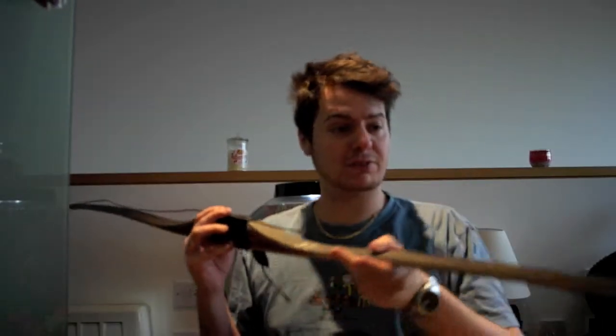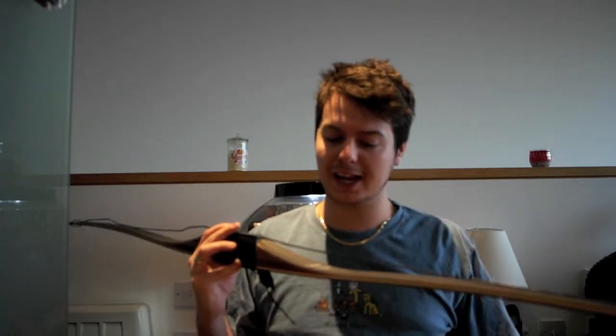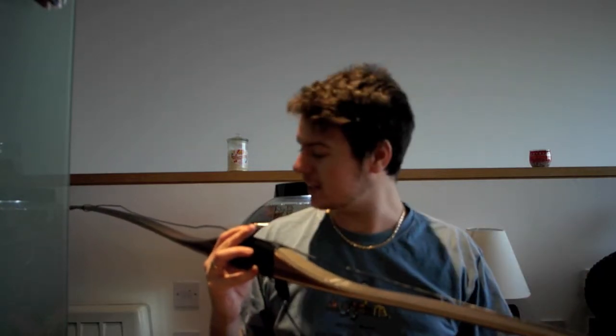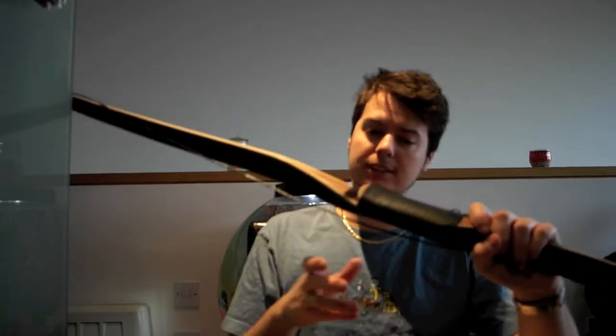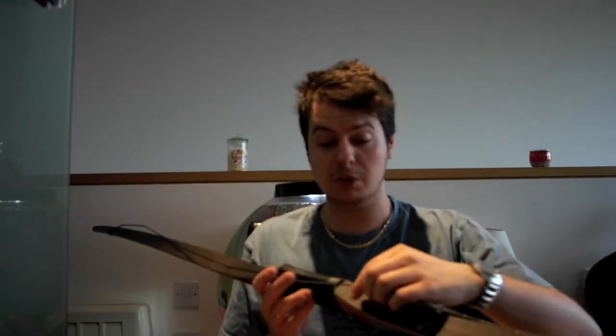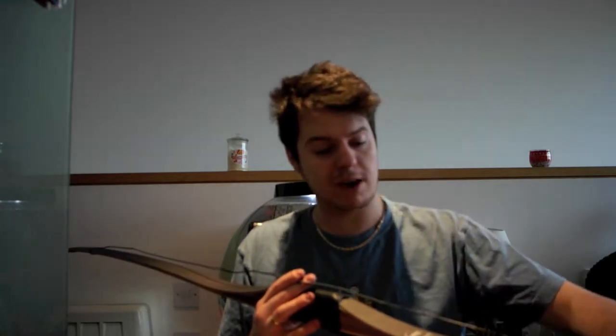It's the Deluxe model. It's an American flat bow, exotic woods — not sure which ones — and fiberglass. It draws at 53 pounds at 28 inches; it's supposed to be 50 but it's a little bit heavier than that. It's 68 inches tip to tip. Nice leather handle and arrow pass. In the UK it's known as a flat bow, but otherwise an American longbow or a longbow in America.